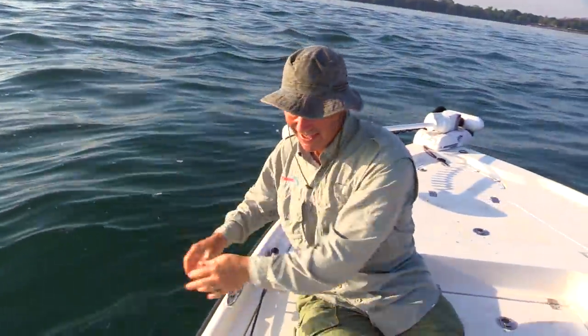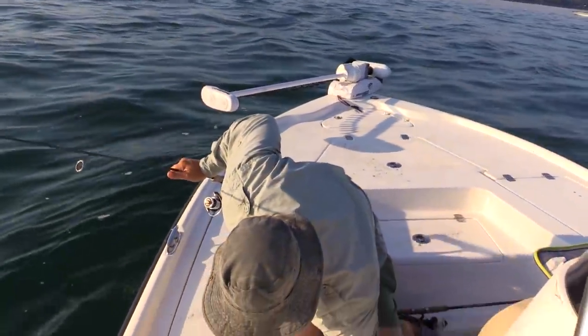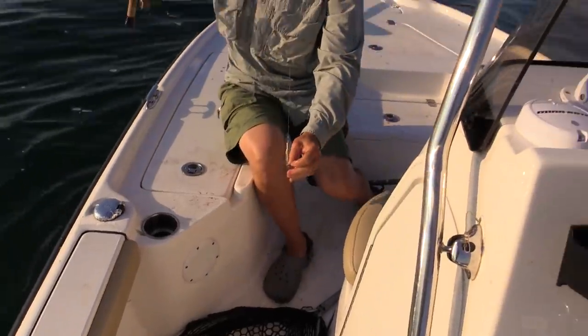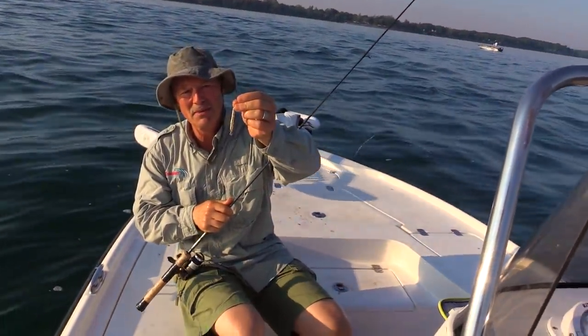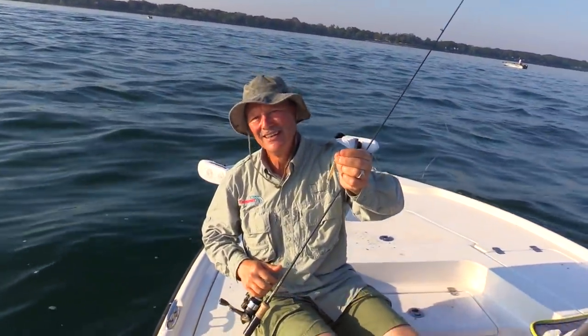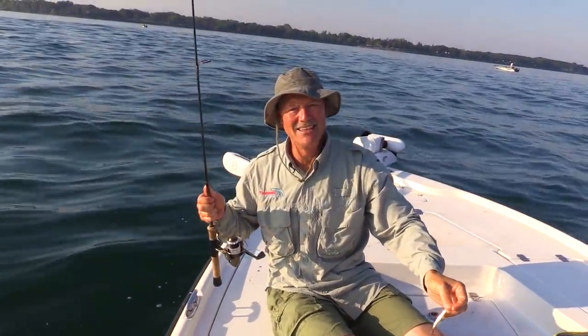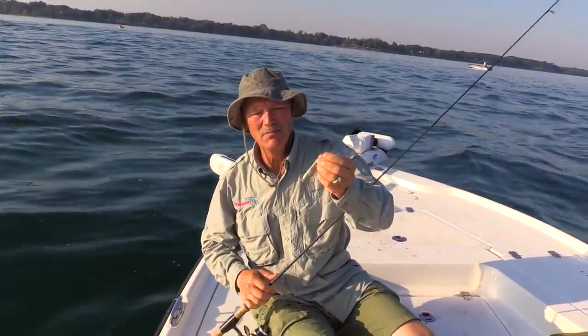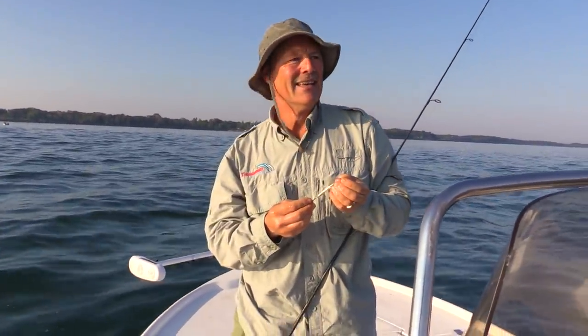Away he goes. I've caught many a walleye without tipping the jigging spoon, but today I'm tipping it. Would it have worked without it? Hard to say — who knows on a day like today with these conditions, really hot, stale, and humid. So I'm trying to entice them a bit with a little bit of worm. I'll grab some more worm, put it back on, and I'm back in the rough water. I'm going to go work that break again.